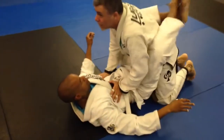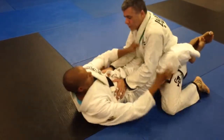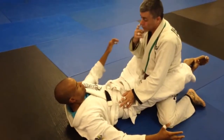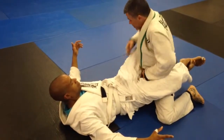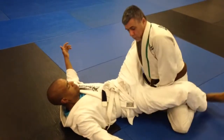Third pass. Same position. I drop back this time — having trouble breaking him open. I'm going to posture up, being careful I don't stay here too long where he can pull me down. I'm going to posture up. My left hand goes in and turns. My right hand goes back to my ankle. And I break his guard open this way.